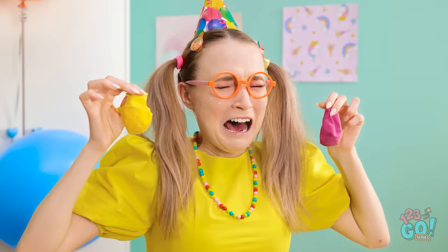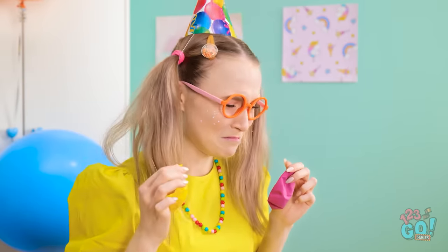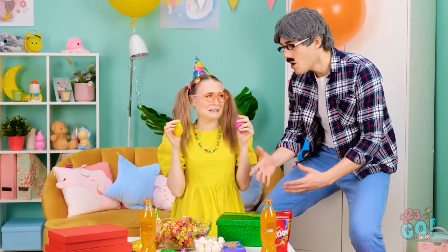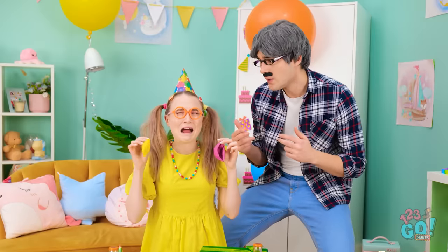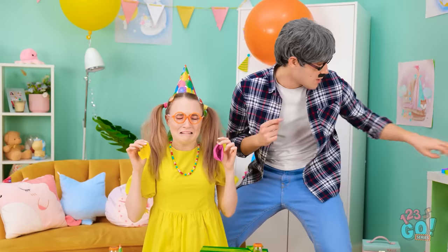Maaaaaaam! Uh-oh! I better run away! He ruined everything and now he ran away! Honey? What is it? Why are you crying? All my balloons are popped and gone! Oh! Okay! I know what I can do!